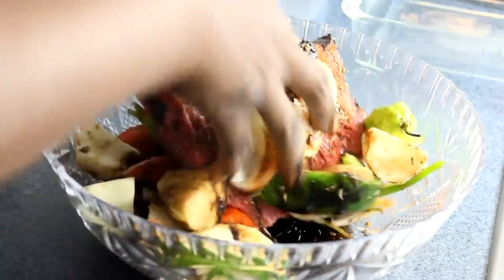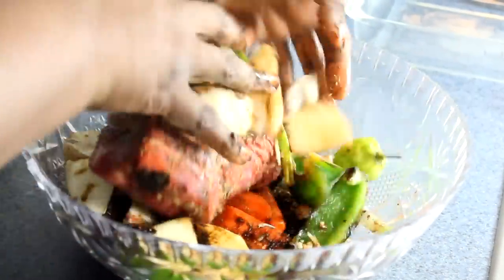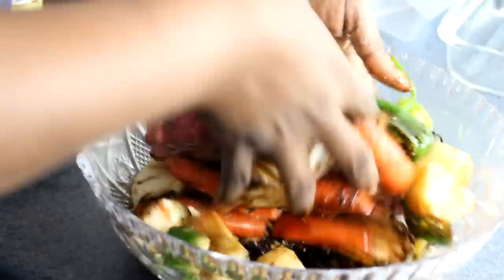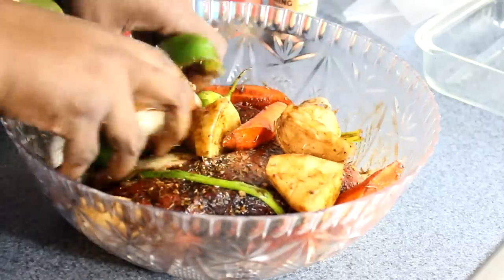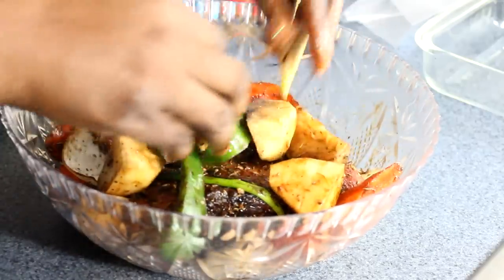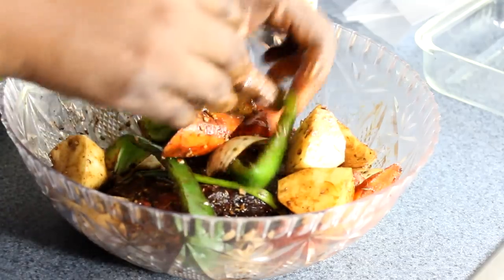Just mix everything in, and when you're done mixing, let this sit for about an hour before you start cooking — just let it marinate. When I come back I'm going to show you how to get this going into the big bag, set it up in the container for baking, and get it in the oven.